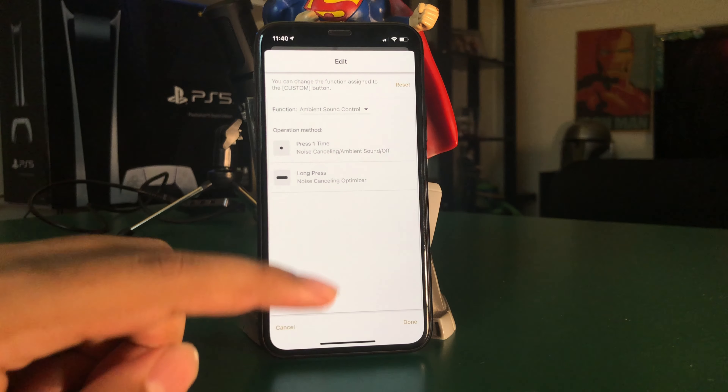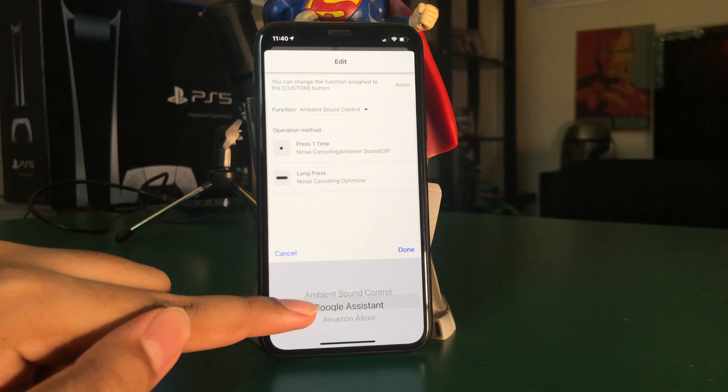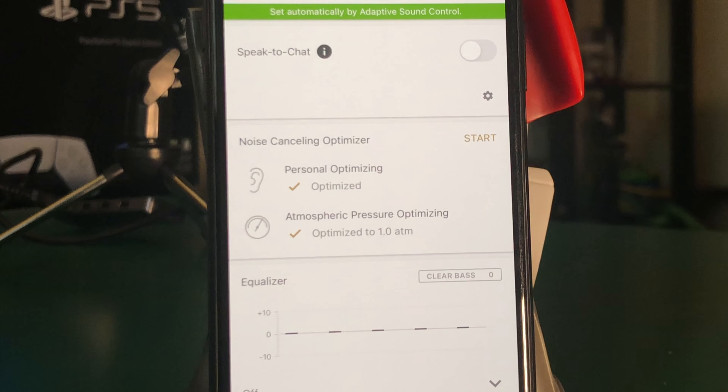You can set a particular ambient sound level for each of the four modes. These headphones also have location learning, which changes ambient sound and noise cancelling based on your location. You can also control ambient sound via the custom button on the left ear cup, next to the power switch. Through the Sony app, you can assign the custom button to Google Assistant or Alexa. The app also has settings to optimize noise cancelling for air pressure, which is useful when flying.